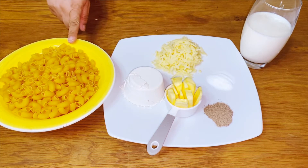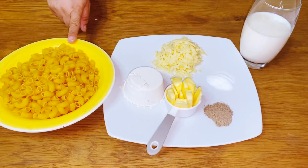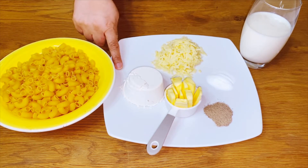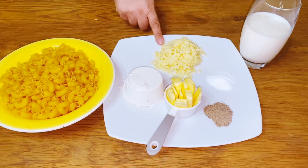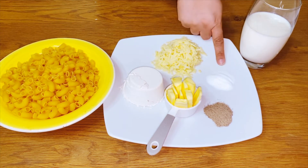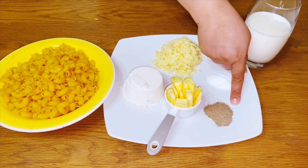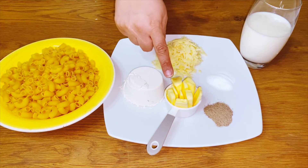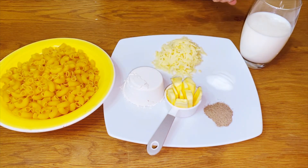You need 225 grams of macaroni or any type of pasta, one cup of flour, two cups of grated cheese, one teaspoon of salt, one teaspoon of black pepper, two ounces of butter, and half a glass of milk.